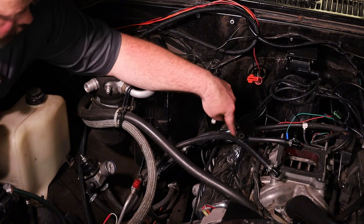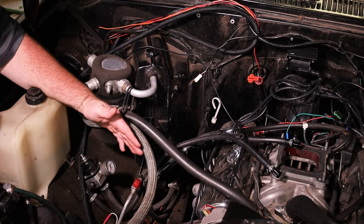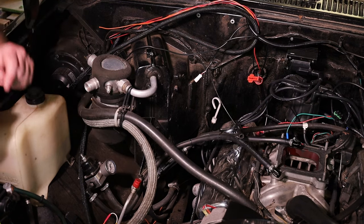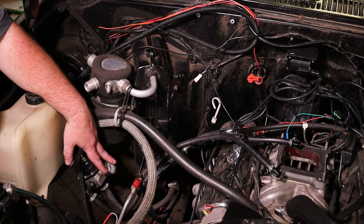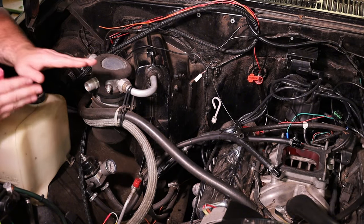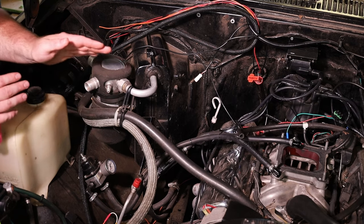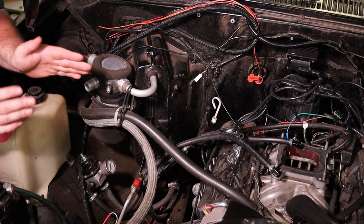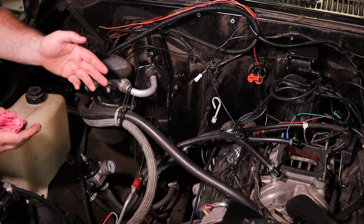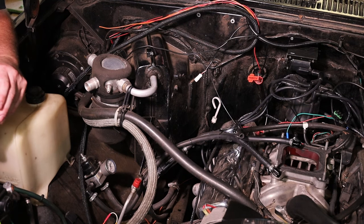The fuel goes through the throttle body, through the return line to the regulator where the pressure is regulated. We're going to set it to 43.5 psi, and outside of that it returns everything back to the tank. On this style, the only restriction we've got is about 2 psi of fuel line restriction — literally the surface friction of the inside of the fuel line back into the tank, because it takes a hard 90 at the tank. So it's about 2 psi of return pressure. That's something you need to take into consideration when setting up your fuel system: how much return line restriction do you have and what size lines do you have.